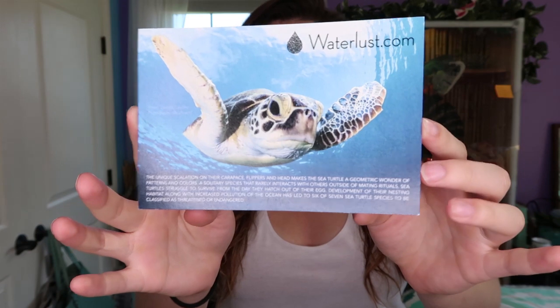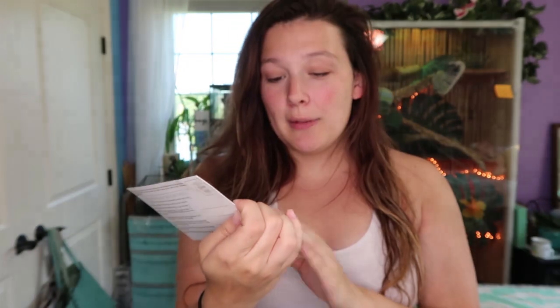They also gave me a postcard for my other purchase — as you can guess, it has to do with sea turtles. It's got some information about sea turtles and how you can help them. The sea turtle item gives 10% of profits to the Marine Turtle Research Ecology and Conservation Group at Florida State University, and it helps fund science on sea turtle conservation. Very awesome.